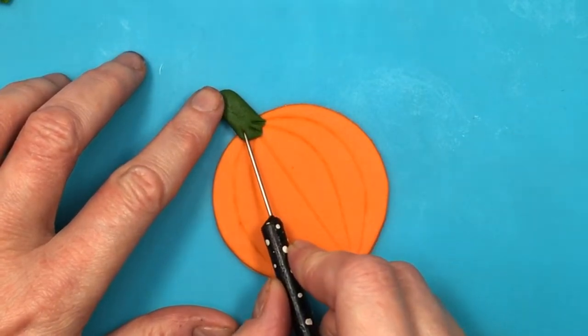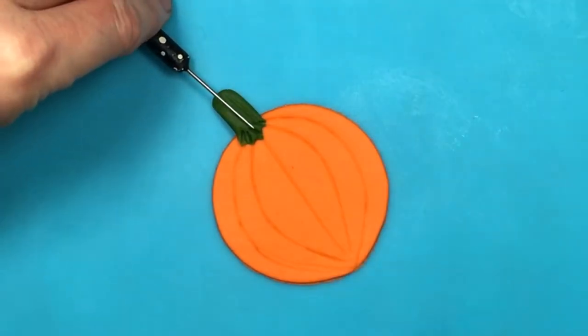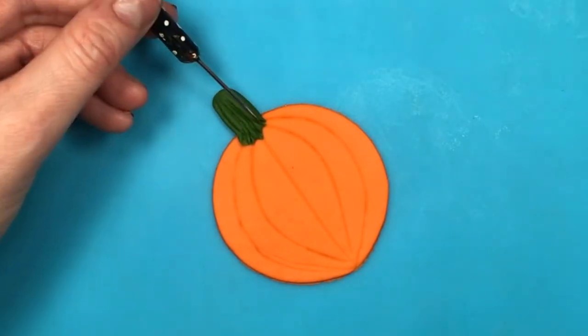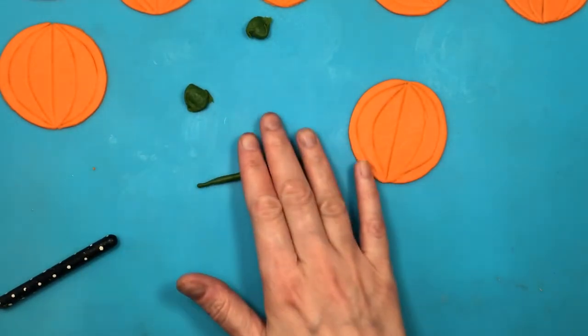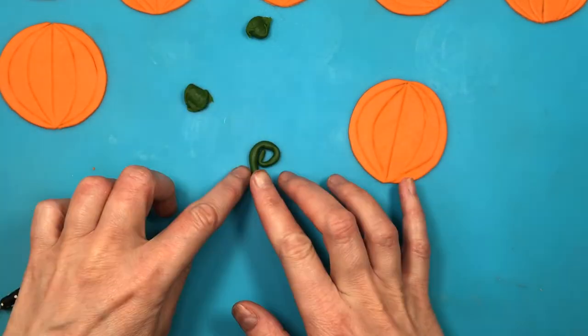I'm going to be making two kinds of stems. The first one is rolling a bit of fondant and then just placing it on top, then working the shape with my tool — first dragging the bottom part onto my pumpkin, then working on the details. For the other one, I roll some fondant into a thin snake or sausage shape, roll it up, then push one end and place my pumpkin on top.